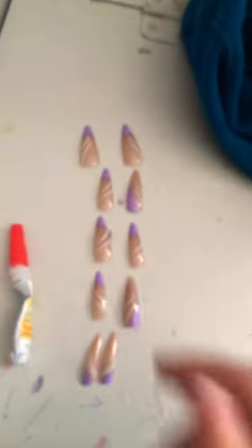Hi guys, this is part two, so I'm going to put these nails on. Let's go. I'm just going to start by doing this hand, and then I'll show you how to put on the next hand.